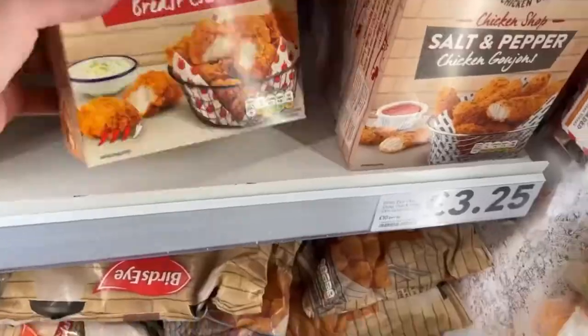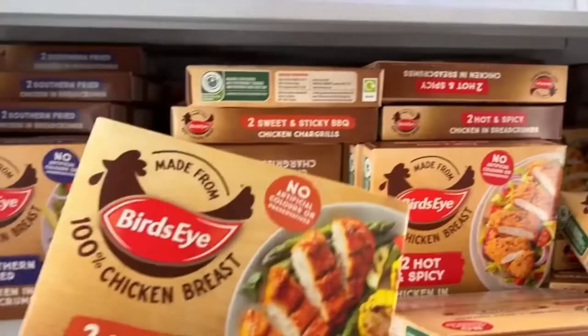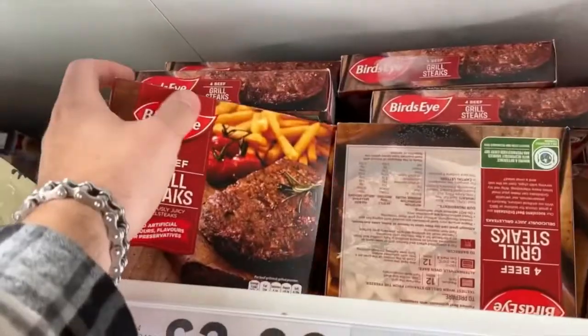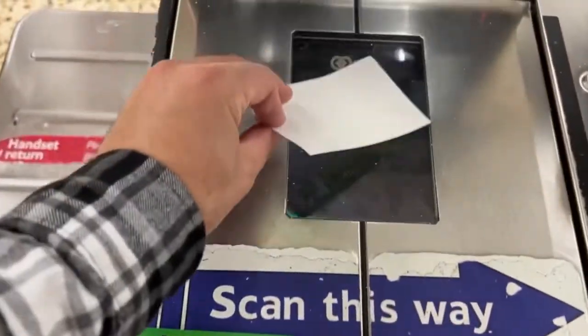We're in the freezer aisle, so let's shop. The trick to a successful salt and pepper munchie box is to serve up a variety of different food items that all work with Asian flavours. There are loads of frozen chicken items in the Birdseye range, so it's going to be easy to make this dish.